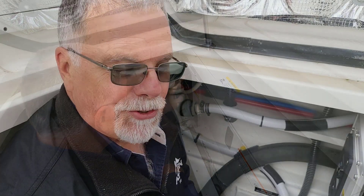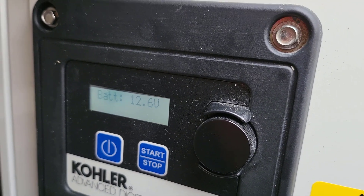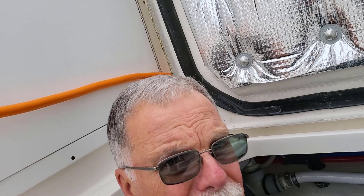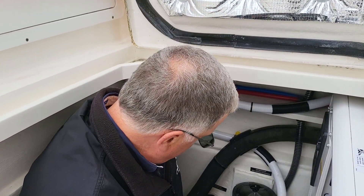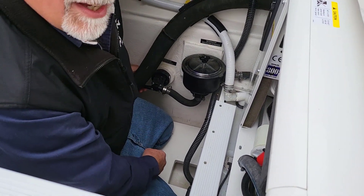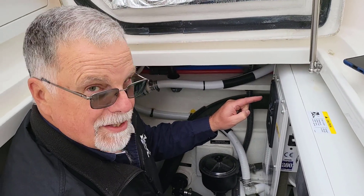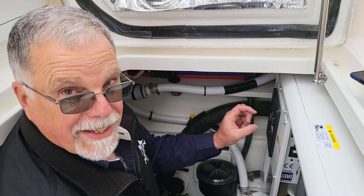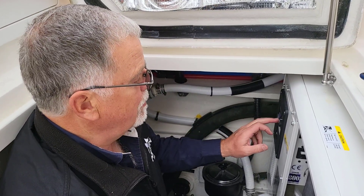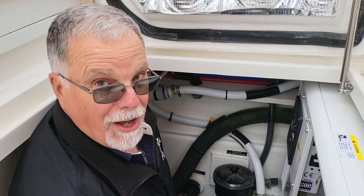We tried to start the generator and it ran for about 20 seconds then shut off. There's a little display right here — when we came back it said it wasn't getting any sea water. The generator sensed it didn't get sea water and shut down to protect itself. Sure enough, the ball valve was in the off position. We opened the ball valve, and to clear the fault on the display, you just tap this round knob, rotate it one click, it says 'clear,' tap it, and it clears. Then you can push start and it runs again. The generator knew it wasn't getting any cooling water and shut off before it could damage anything.